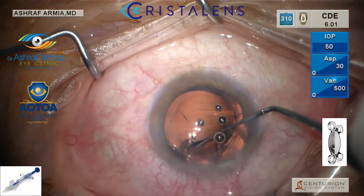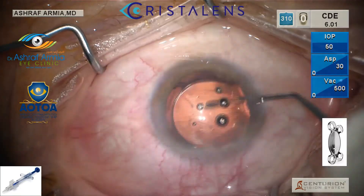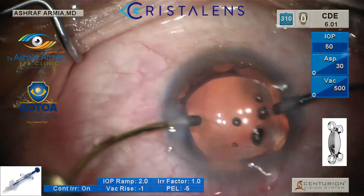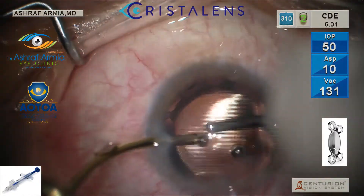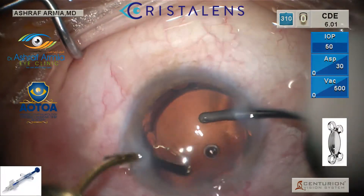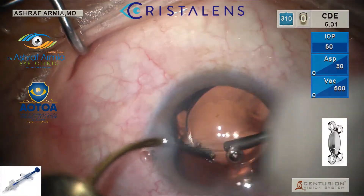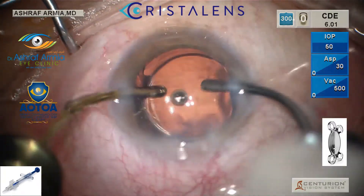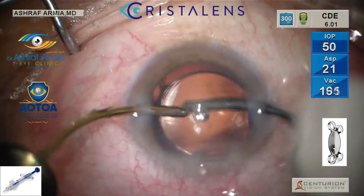Then it's very easy to rotate to put the four haptics inside the bag. It is mandatory in these hydrophobic lenses to remove all the viscoelastic inside the eye and behind the IOL.